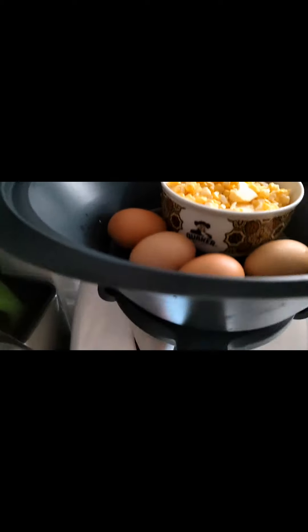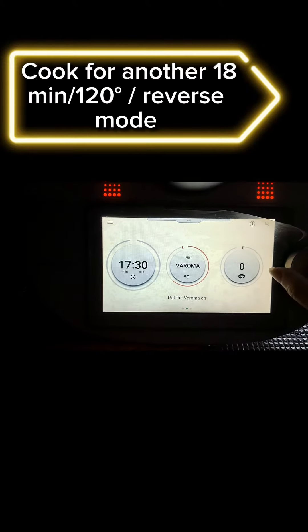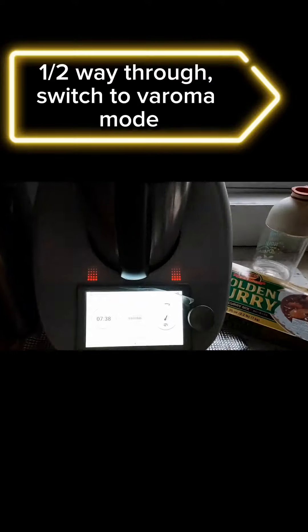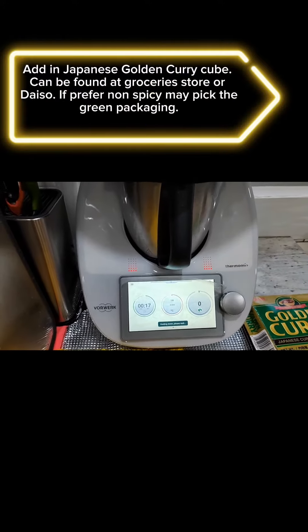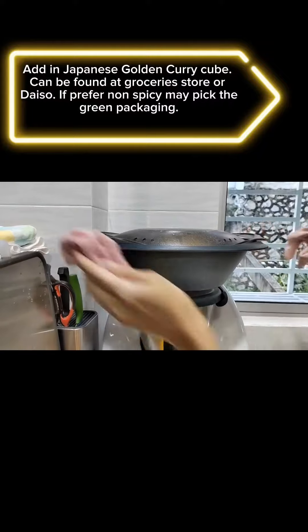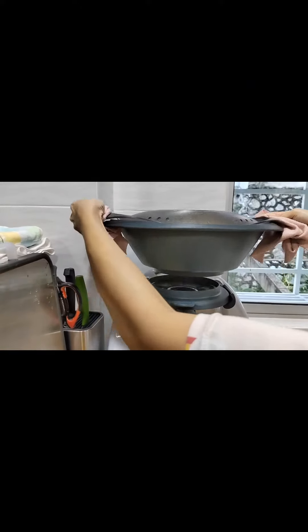Cook for another 18 minutes at 120° in reverse mode. Halfway through, switch to Varoma mode. Add in the Japanese golden curry cube, which can be found at a grocery store or Asian market. If you prefer non-spicy, pick the green packaging instead.